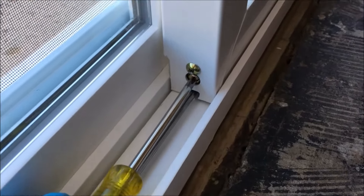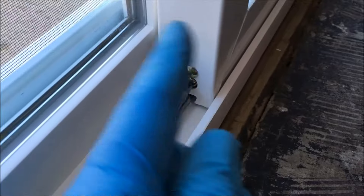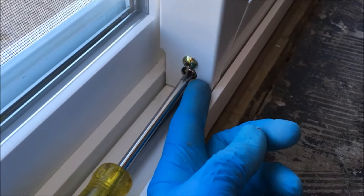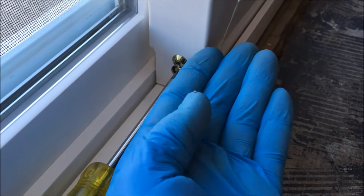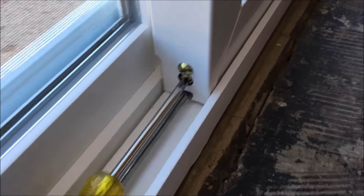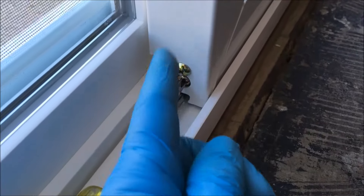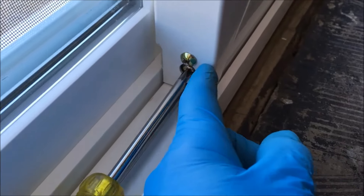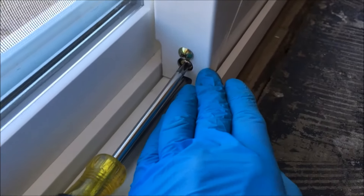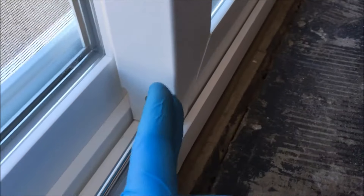When you turn the adjustment screw counterclockwise — lefty loosey, righty tighty — it will retract the roller assembly up into the frame, which lowers the door. If you turn it clockwise, the roller assembly pushes down and it will raise the door panel.